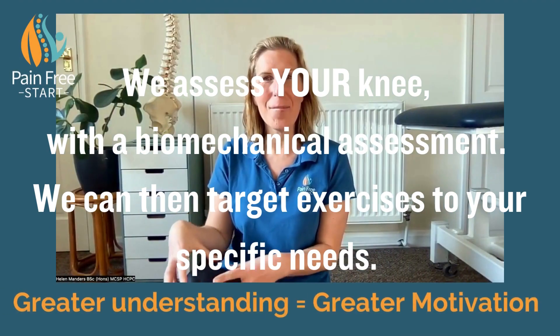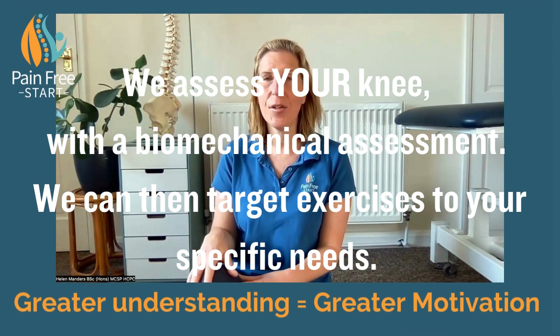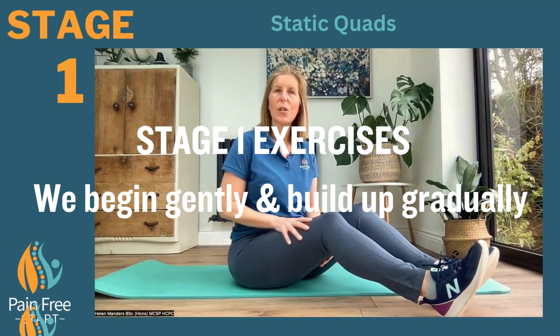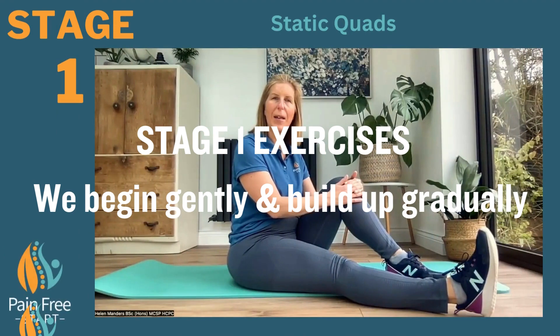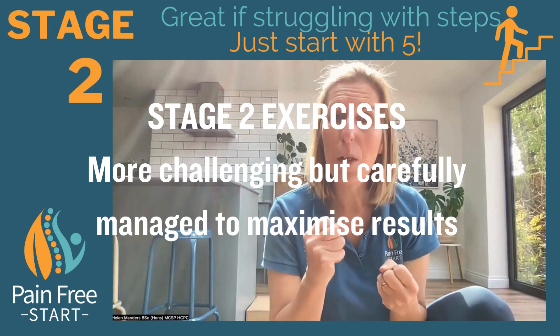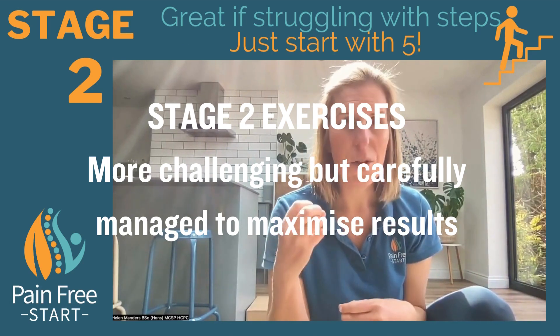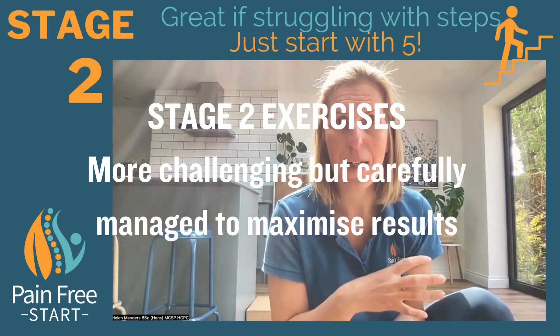Now understand a bit more about your knee and the specific challenges that you've got. This next exercise will work to help you achieve stairs or steps, because that can be really challenging when you've got an arthritic knee for most people.